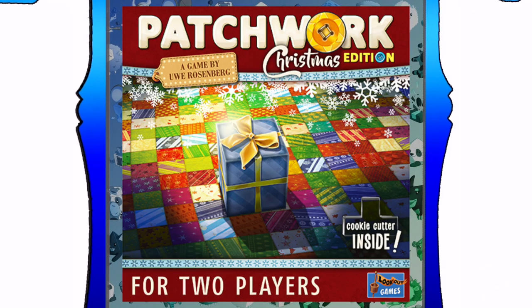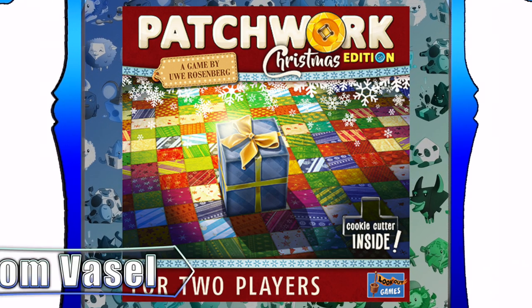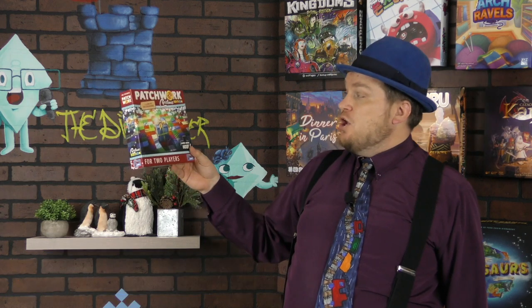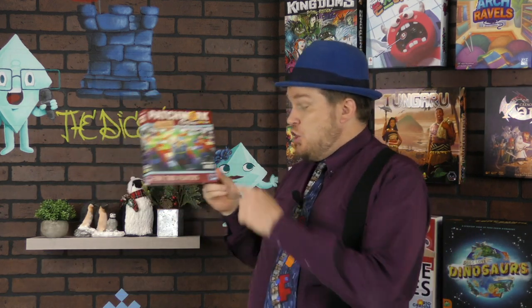And now, it's time for another Dice Tower Review with Tom Vassell. Howdy folks, I'm Tom Vassell and today we're taking a look at Patchwork Christmas Edition. It comes with a cookie cutter inside. This is a reworking of Patchwork, and let me tell you this right out of the bat — it's the same thing. So if you're just looking for differences between this and Patchwork, it's Christmas themed. That's it.